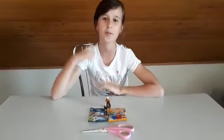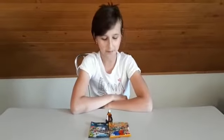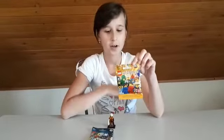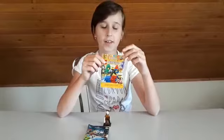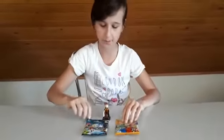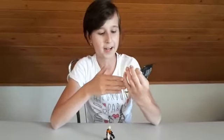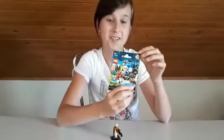Hey guys, Jana here, and today we're not gonna be opening up one but two Lego minifigures. We're gonna be opening up Lego Minifigures Series 18 — congratulations to Lego, which is 40 years of Lego — and we're gonna be opening up Lego Minifigures Batman the Movie, Batman Series 2.